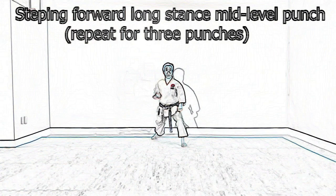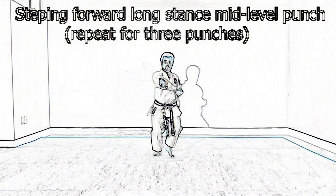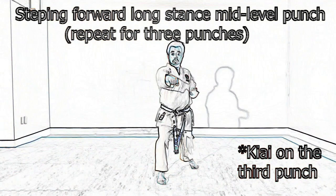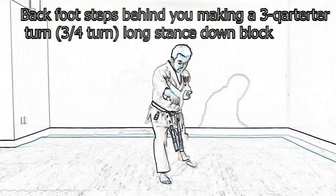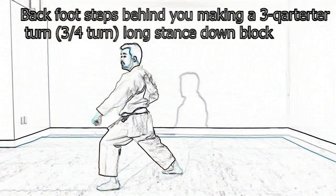Going in three punches, Oizugi, Chudan. One, two, three — kiai here. Now your back foot is going to make what we call a three-quarter turn, all the way around, turn, Zen Kutsu Dachi.